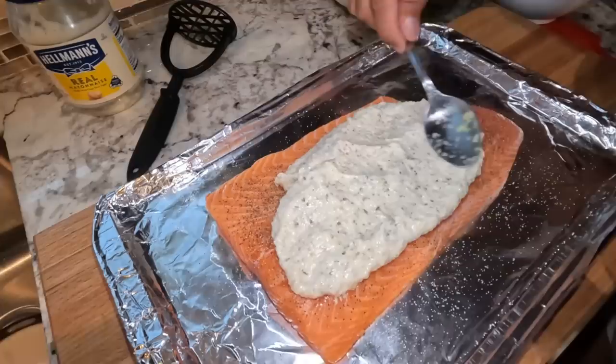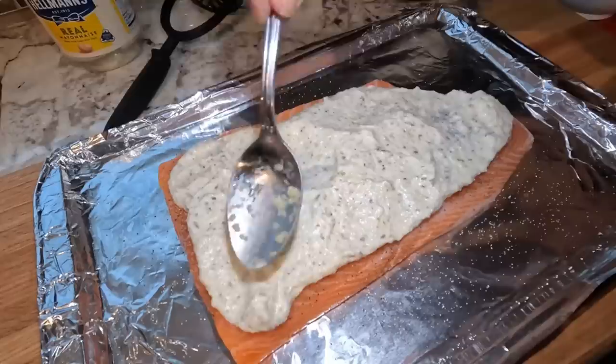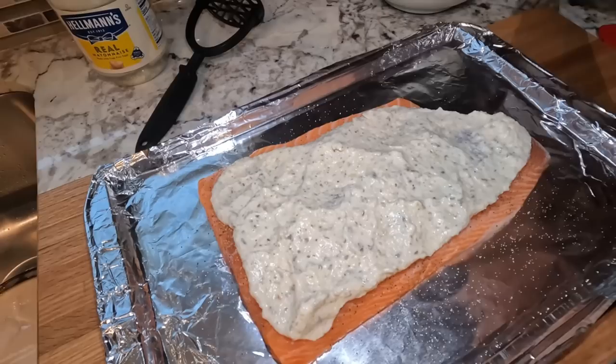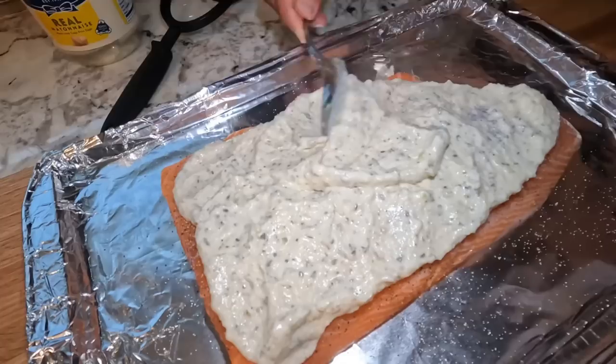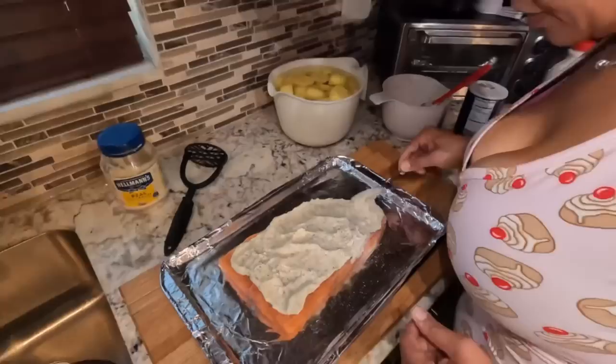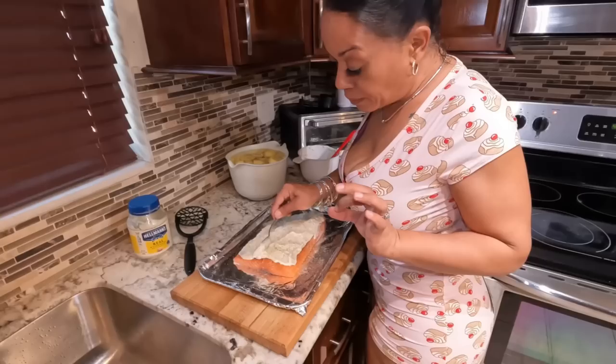You can use any type of fish you like. If you don't like salmon, you can use a white fish. I wouldn't say chicken because chicken takes longer to cook and the topping will brown before the chicken is done. Spread all that goodness all over your salmon, take it down on the sides. This is super simple and all you need is 27 minutes in the oven at 400 degrees.